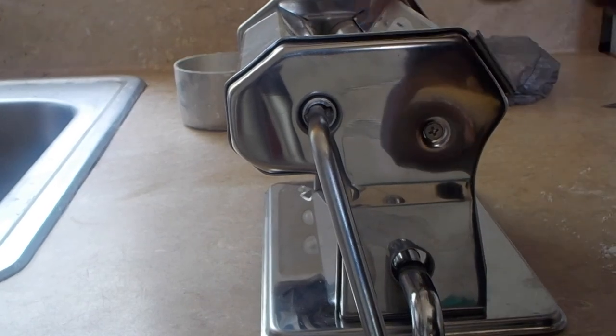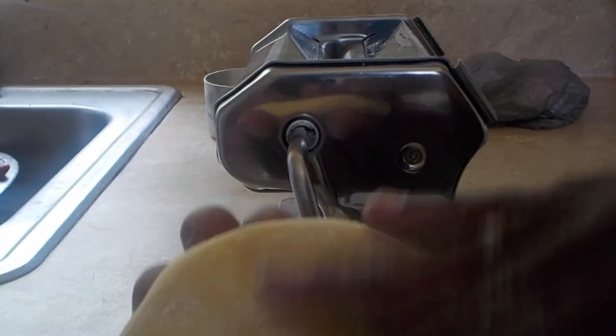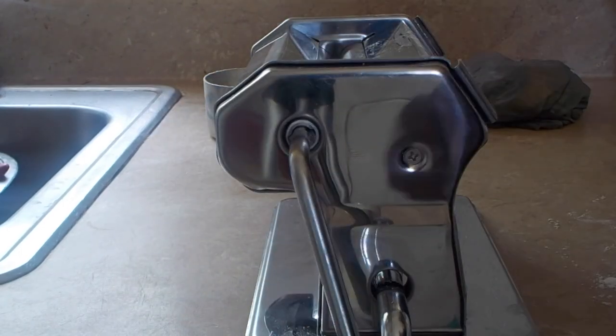You want to set the machine to where the hole is the widest — whatever number that is on your machine. Mine is number 9, or number 1 is the widest hole. This is the hole right here in the middle — that's the widest. The more I change it, you see the hole is closing together more, and that's why mine goes to setting 9. So on my machine I am on number 1. I know it's hard to see because of the reflection, but that's my gap. My dough has been floured — you see it's not sticking to my hands — and I'm going to run it through the machine.